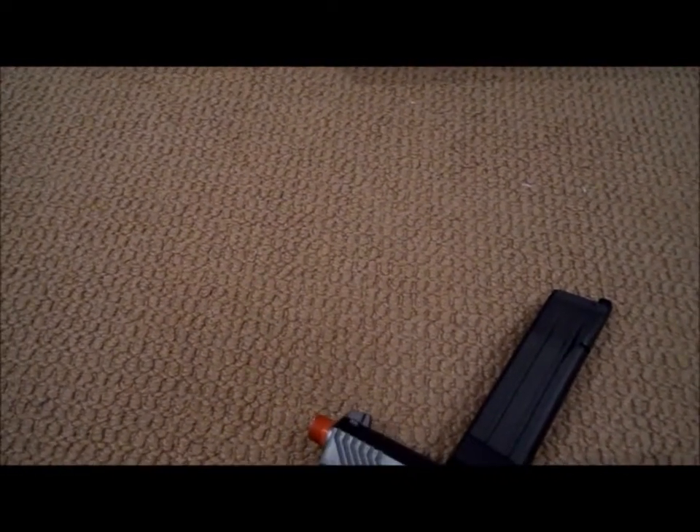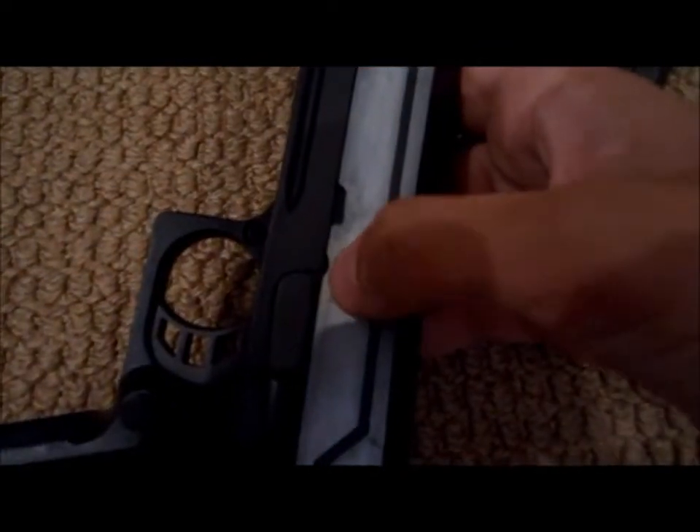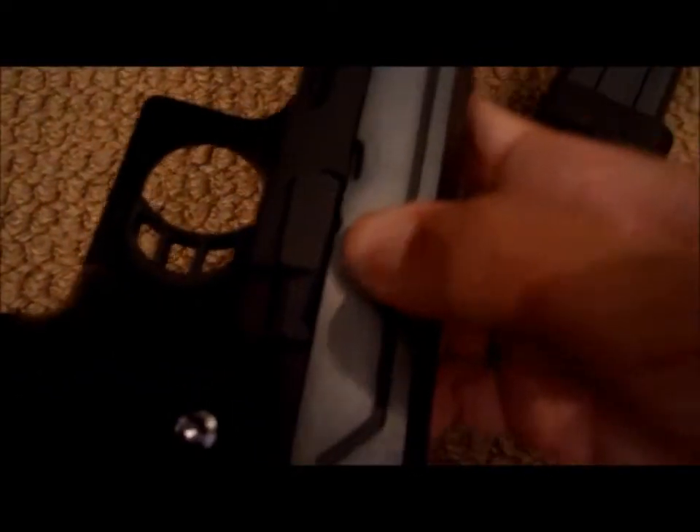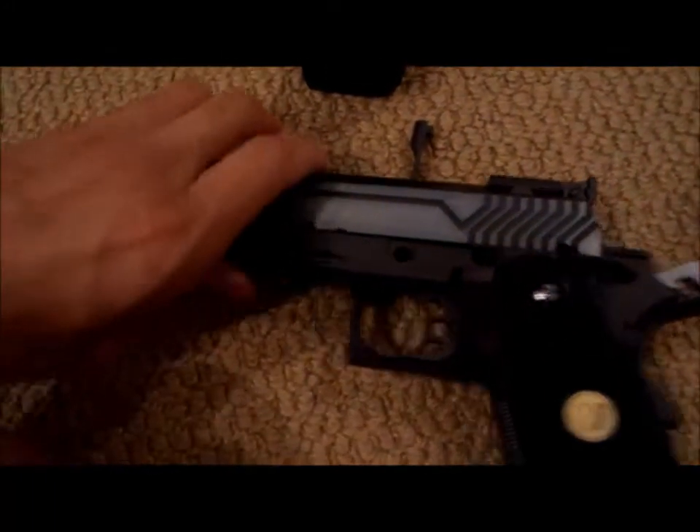To adjust the hop-up — I kind of read this before online and saw a few pictures — the way to take it off is there's two notches. So align the slide release with the thingamadoohickey, so it should be like that, and then pull forward. The top half should come off.